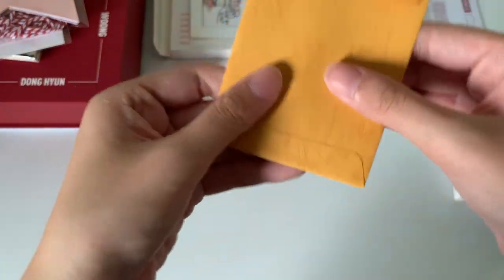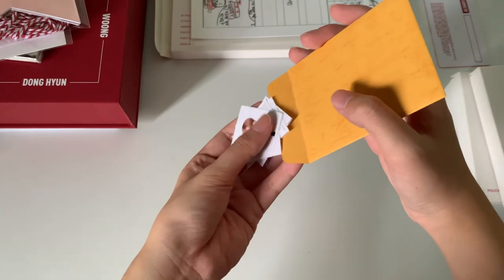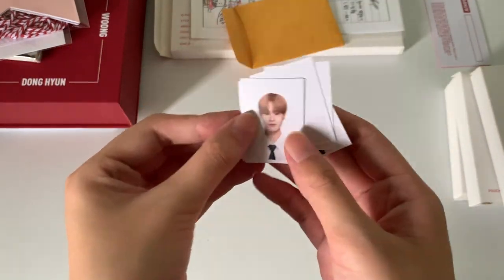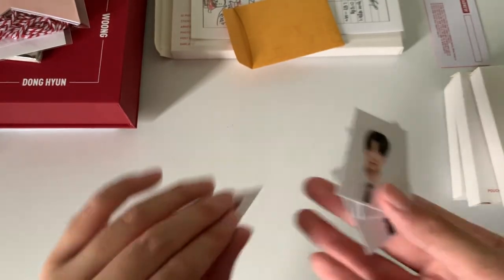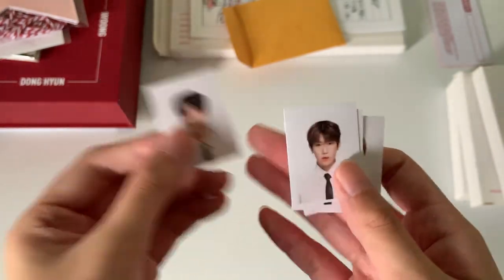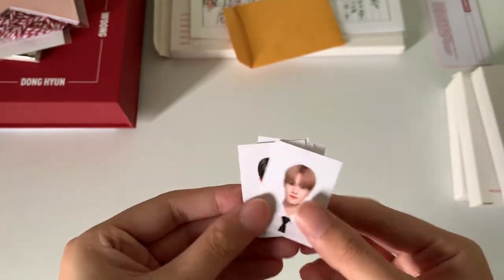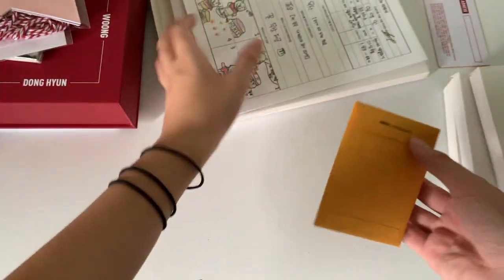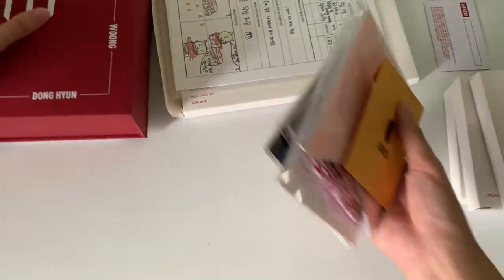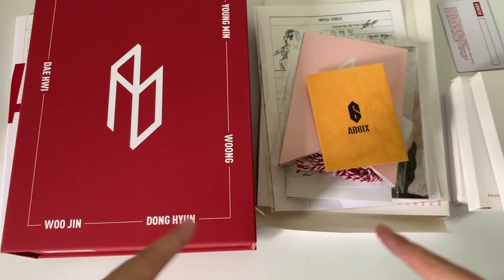Next we have what I think is the ID card. It's so tiny — it's really so small. The back is like the photo cards. This is how small it is. So that's it for this unboxing of my AB6IX kit. I hope you liked this video and I'll see you in my next one. Bye bye!